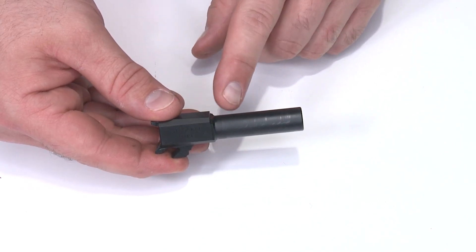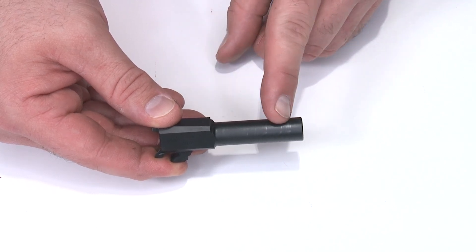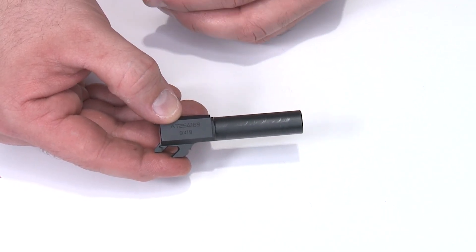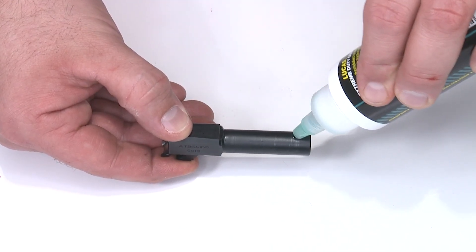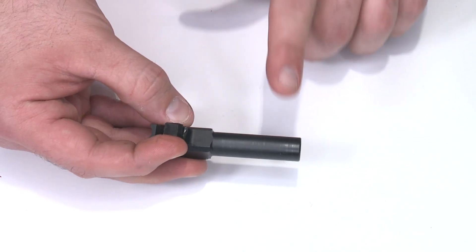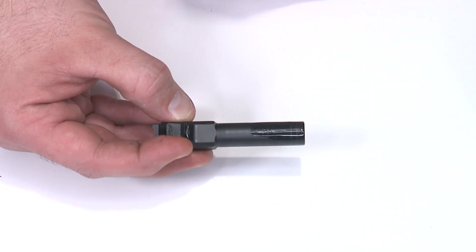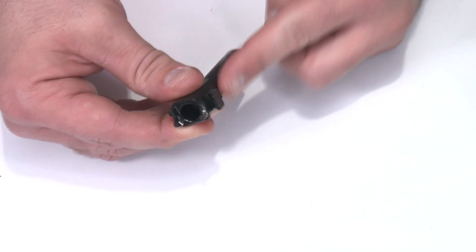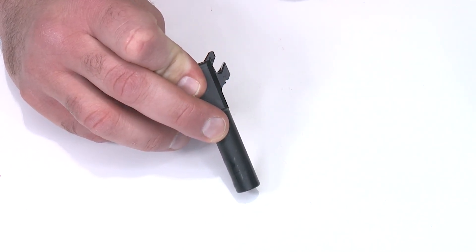Lubricating the barrel is critical. You'll notice the smiley face wear pattern across the top and bottom of the barrel — that's normal metal-on-metal contact. Put oil on top of the barrel, smear it across roughly halfway, flip the barrel over, do the same on the bottom going almost all the way to the muzzle, and wipe the excess off the tip. That's where you need the most lubrication. Also lubricate the unlocking surface — put oil there and make sure it gets underneath that locking surface.